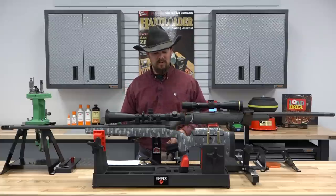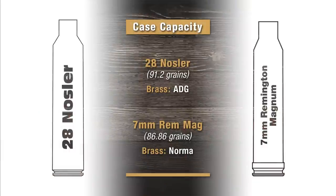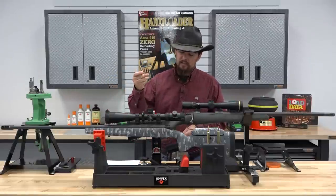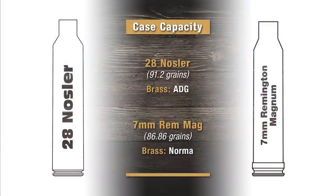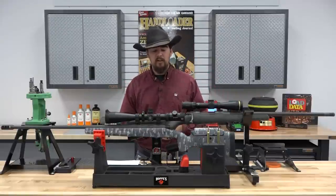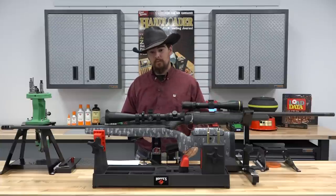When it comes to case capacity, I measured both the 28 and the 7 Rem Mag. The 28 Nosler, using ADG cases — the same cases used in our test — measured an average water capacity of 91.2 grains across five cases. For the 7 millimeter Remington Magnum, using Norma cases, it measured 86.86 grains. So there's a definite advantage to the 28 Nosler in case capacity, though not quite as large a difference as I expected.